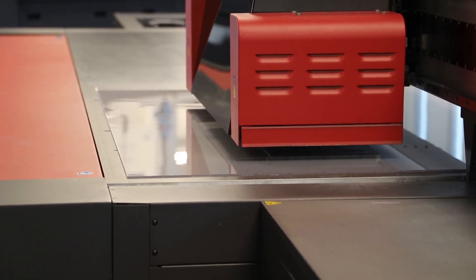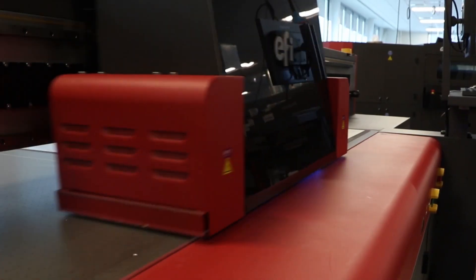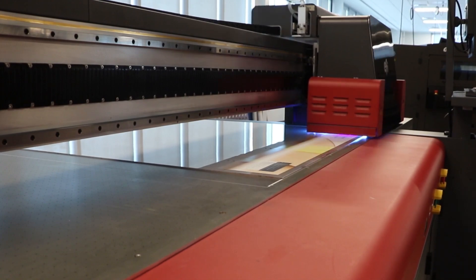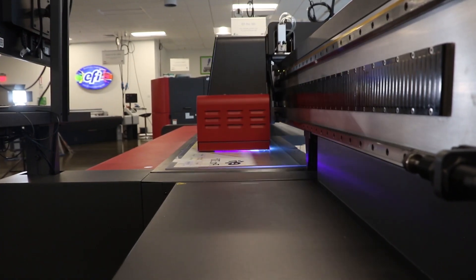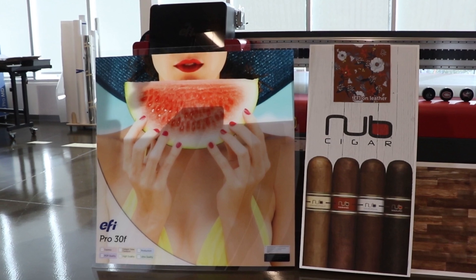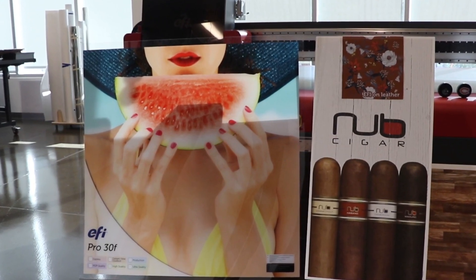Color White Color is ideal for backlit applications on clear media. A middle layer of white ink is sandwiched between two images, which can be identical in one pass or different in two passes. When lit from the back, the white layer serves as a diffuser and the back image adds color density.